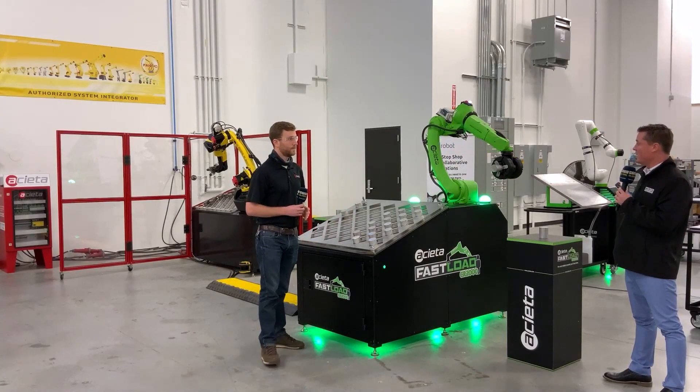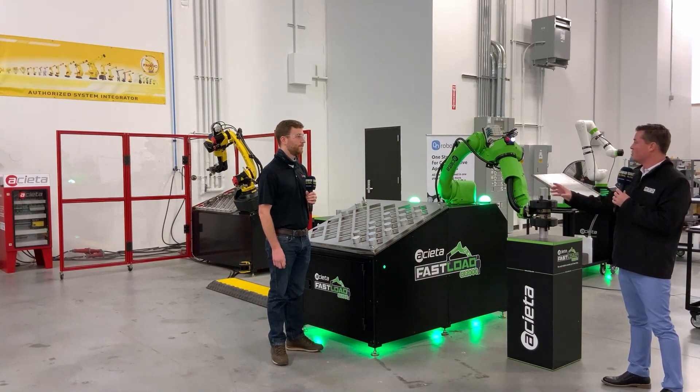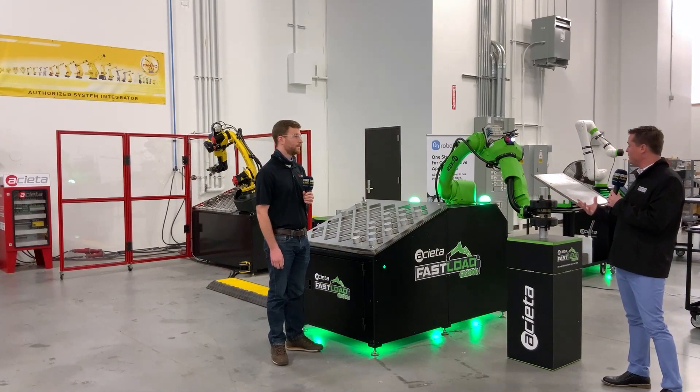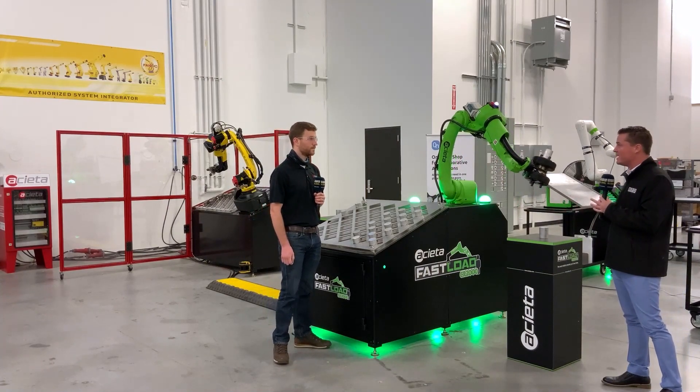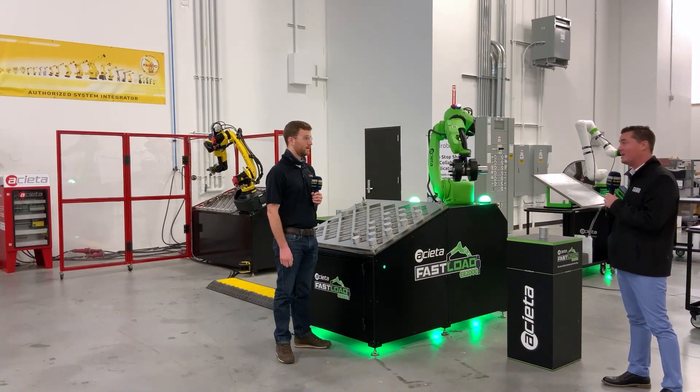That makes sense. So ultimately the spindle is still going regardless — we're still keeping that thing going even if this is moving at pace. It's safe, it's easy to restart if there's a mistake. The ROI is quick, working on two machines with that spindle constantly going. I like that a lot.